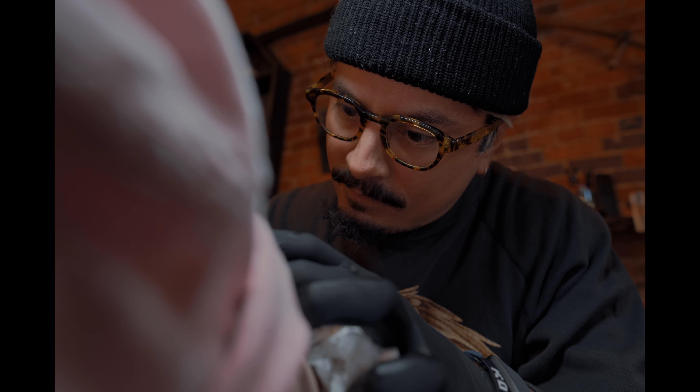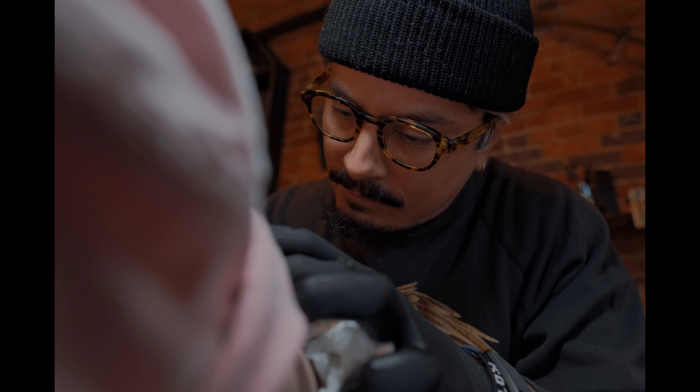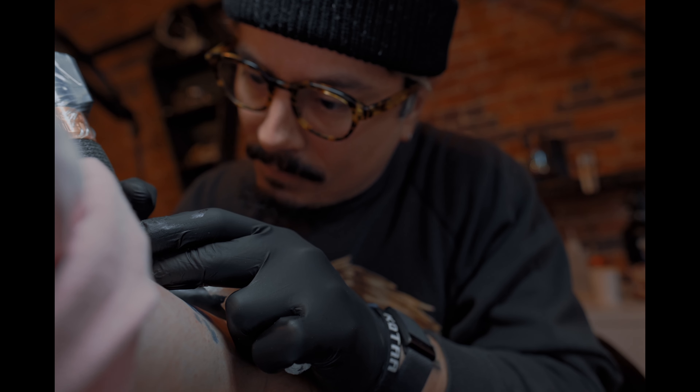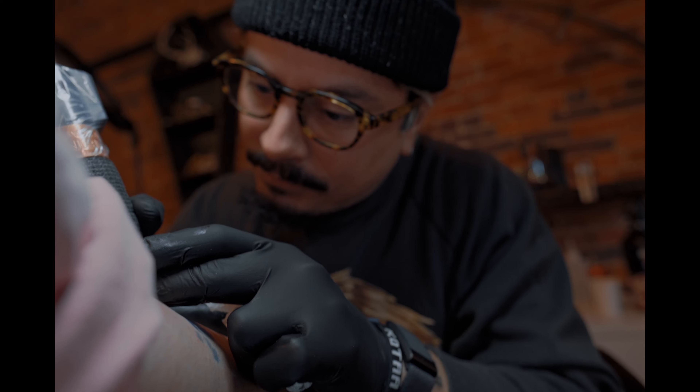A couple of things I will say: it's definitely a challenge recording yourself getting tattooed. Holding the camera was definitely a challenge. I would probably recommend a tripod or some kind of tripod/gimbal setup. I do have a Ronin RS2, and if I do this again, I would probably use that if I'm going to be the one getting tattooed.